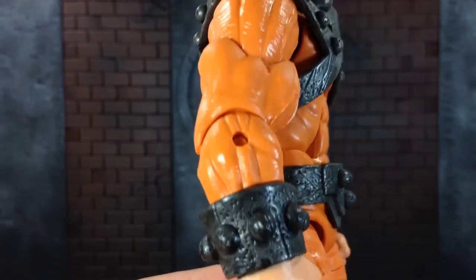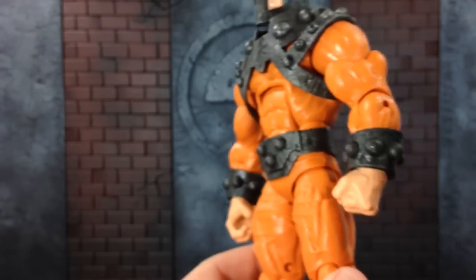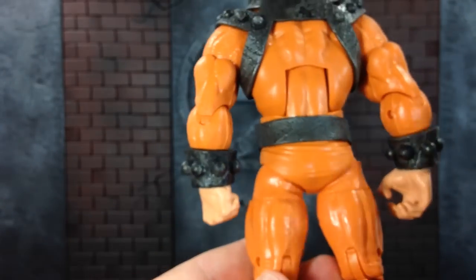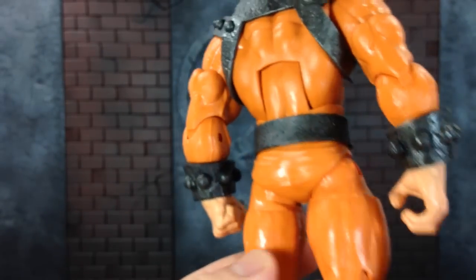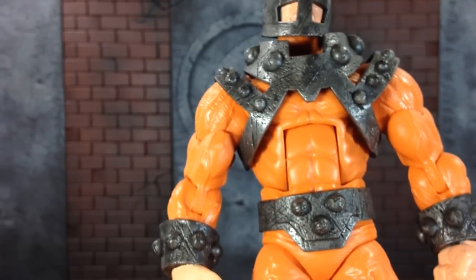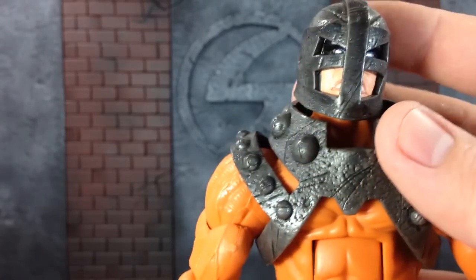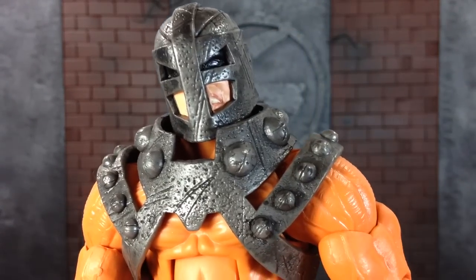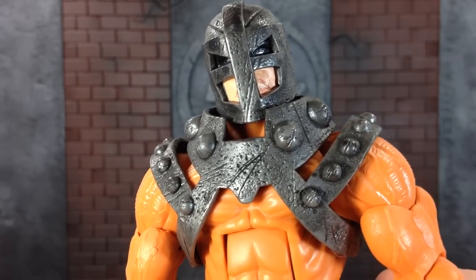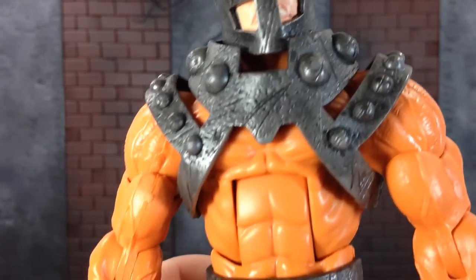Now if I had one complaint at all, it'd be this orange. Maybe if they had thrown in some shadowing or something on this orange — it looks like it's just a standard orange. There's not any black going into the muscle definition or anything like that. It's just a straight up orange, which is not that bad. Still looks really great with the figure and it looks really good with the silver. So overall I'm pretty happy with that. But a lot of the other Wrecking Crew aren't even like that, so yeah.